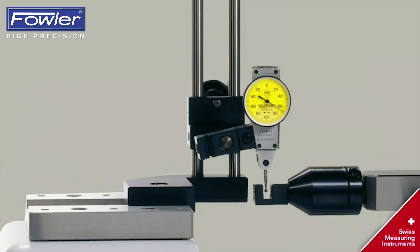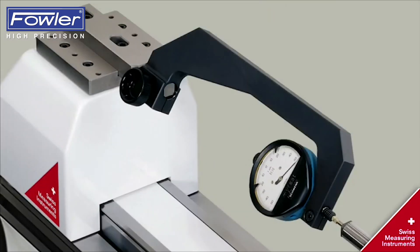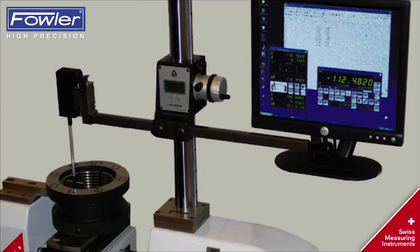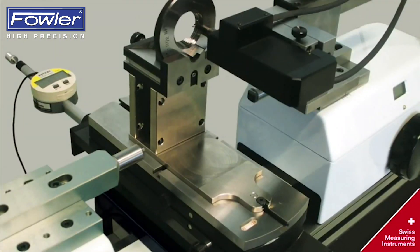Additional applications include lever type, dial gauge, internal and external API standard, and internal and external taper thread.